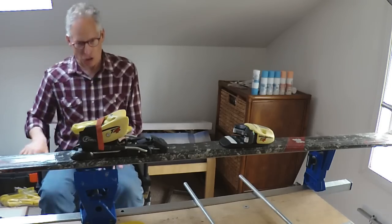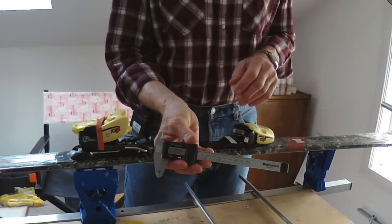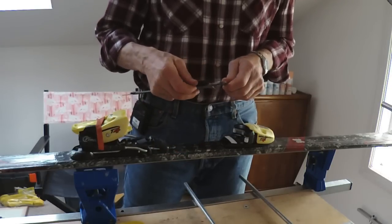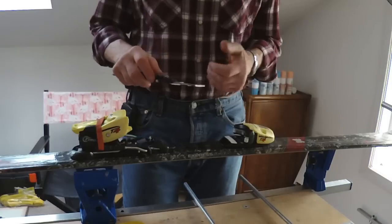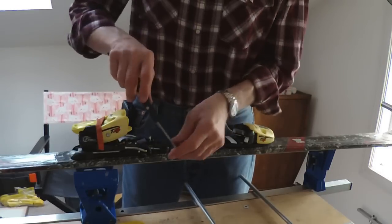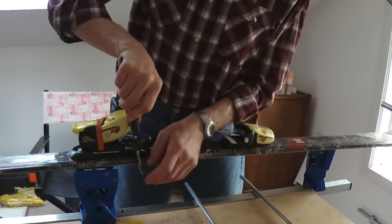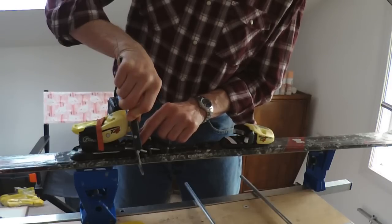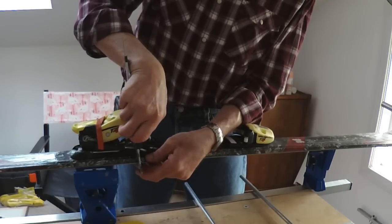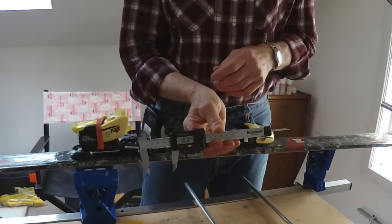Every binding in the world has an AFD — it might not always be a white Delrin pad, but there's something there, and that's what you're going to measure. It's a really simple process. I'm going to use a digital caliper, but you don't need that level of accuracy. A cheap one is ten or fifteen dollars, or every bike shop sells a plain sliding caliper for about five dollars. I measure on the highest part of the plastic housing at the heel piece, rock it back and forth to make sure the caliper is flat on the bottom of the ski, and I got 38.27 millimeters.